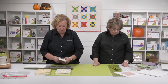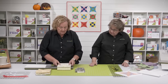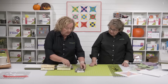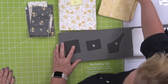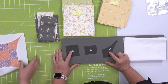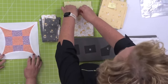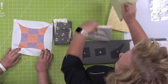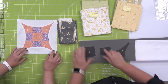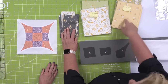Let me talk about mine. I had these six half-yard cuts. What I wanted to make sure is that shapes A and C are the same color per block. I want to make sure that the A's are all different and the C's are all different. You want to have some contrast. These are smaller pieces, so I think a smaller print works really well.